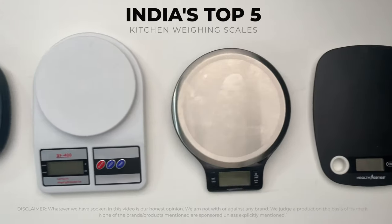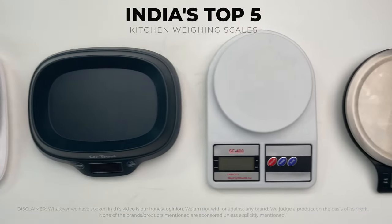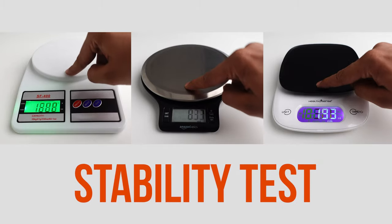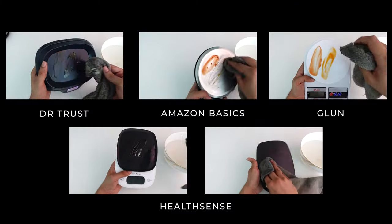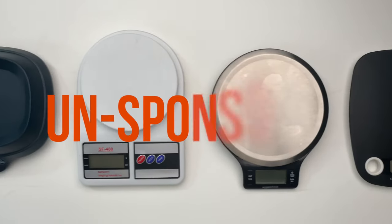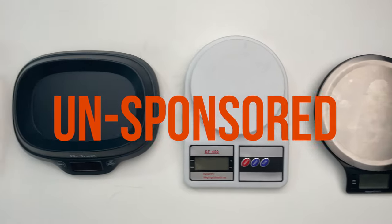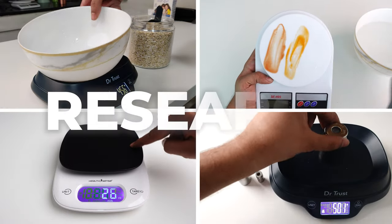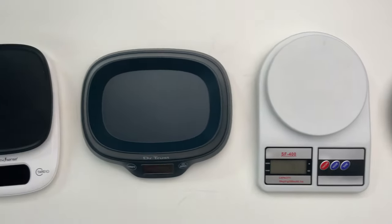In this video, I am going to be comparing India's top 5 kitchen weighing scales and I am going to be testing them on the basis of their accuracy and stability. Also, we will test whether they are very easy to clean or not. All these recommendations are completely unsponsored and we are not trying to promote any particular brand. This is our honest opinion based on the research we have done on the particular products we have purchased.